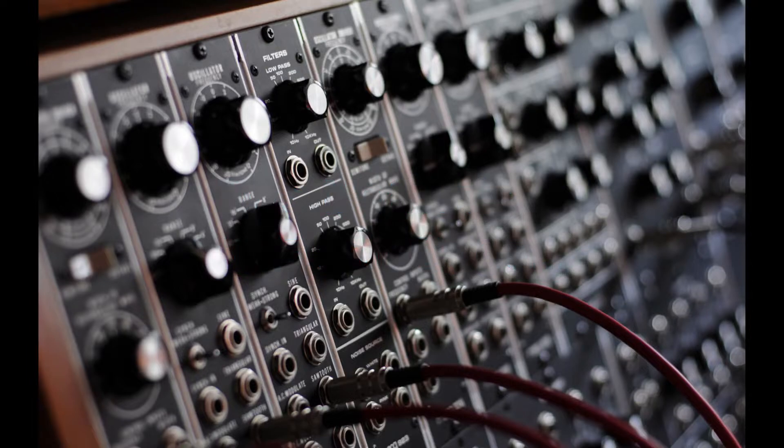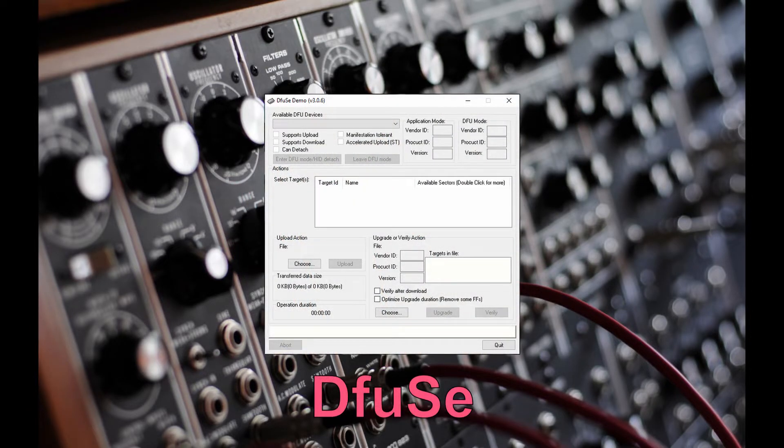One is simply to use a ST program called DEFUSE that will allow you to directly use a standard USB-C cable and a pre-converted code file.